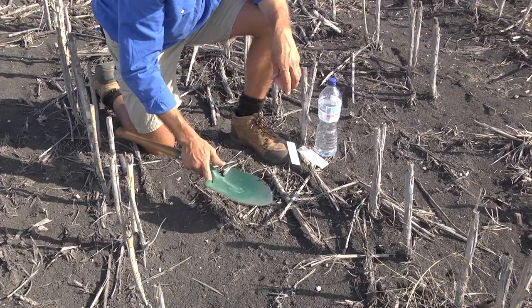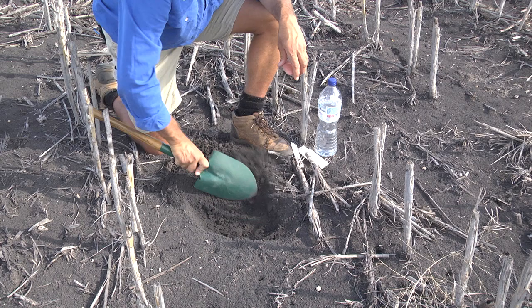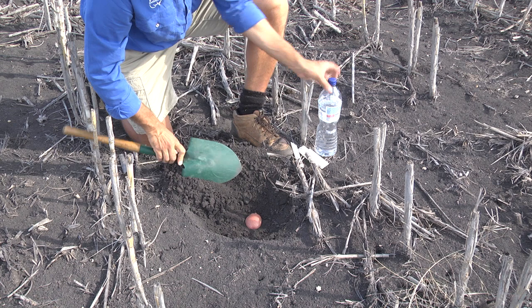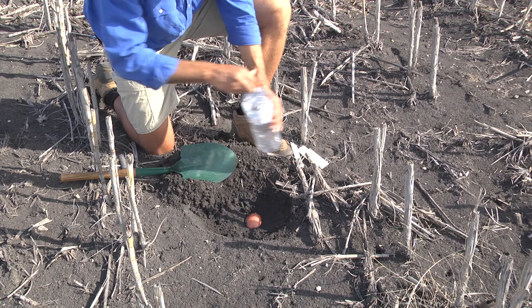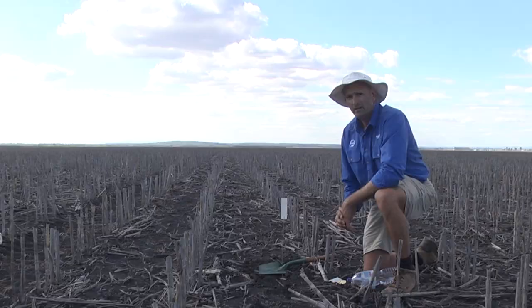To lay your bait, pick a spot that's representative of the field. Remove the overlying dry soil down to the point where you reach soil moisture. Then take your potato that's been cut in half and put it cut-side facing down onto that moist soil. If conditions are a little bit on the dry side, it can sometimes be helpful just to put a little bit of water around that bait. And really important — mark it so that you can come back and find it later on.